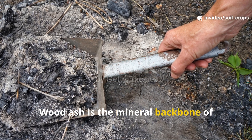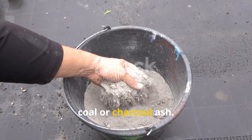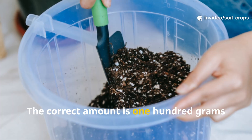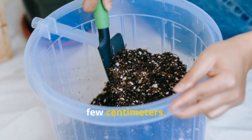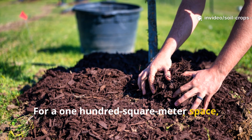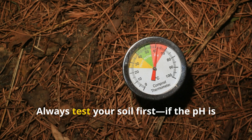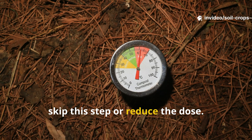Wood ash is the mineral backbone of this Himalayan method. Use only pure plant or wood ash — never coal or charcoal ash. It's loaded with calcium, potassium, and trace minerals, but too much can make the soil overly alkaline. The correct amount is 100 grams of ash per square meter of soil, lightly scattered and mixed into the top few centimeters. For a 10 square meter garden bed, you'll need 1 kilogram of ash. For a 100 square meter space, use 10 kilograms. For a larger 1,000 square meter garden or small field, apply 100 kilograms evenly across the surface. Always test your soil first — if the pH is already high, above 7.5, skip this step or reduce the dose.